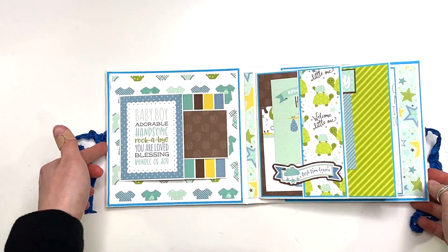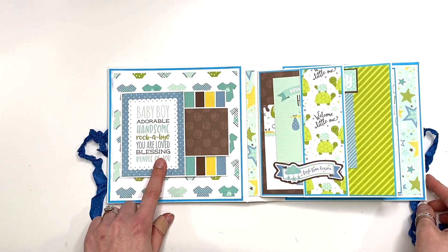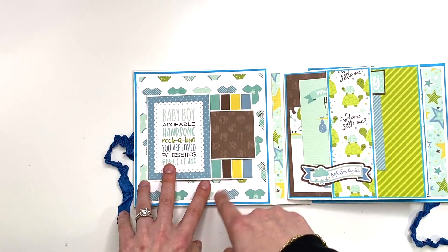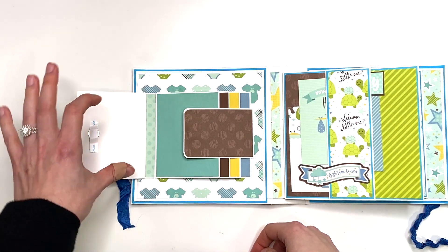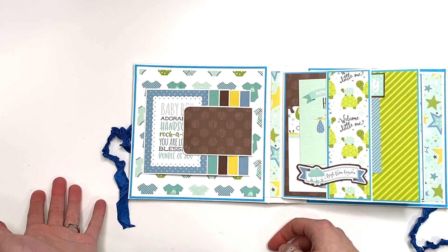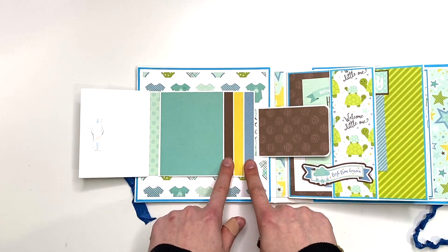For this album I double-matted on the inside throughout, except the covers which are triple-matted front and back, and the inside covers are also triple-matted. Here I have a waterfall that says 'baby boy, adorable, handsome, rockabye, you're loved, blessing, and bundle of joy.' I did forget to add a magnet here, so whoever buys this can put a photo right over that spot. I put the closure on the inside so you can still see the cut-apart.